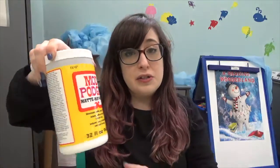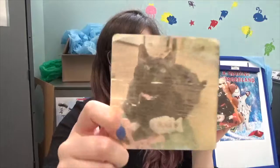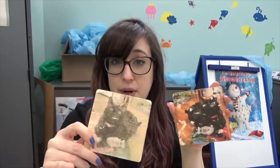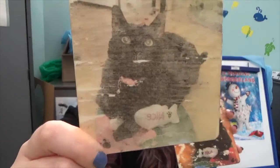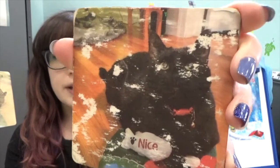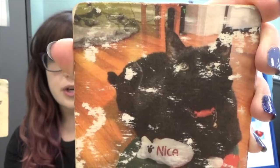We are using regular Mod Podge today. I'll show you my test coaster so you can see what happened and where I went wrong. When I did my test coasters I did it two ways — they usually say you need a laser jet printer, but most of us at home have an inkjet printer. This is inkjet — there's my little kitty cat — and this is laser jet. This one you can definitely see the grain of the wood through it, it's more vintage looking and a little distressed, and this one you can't see as much of the wood grain, and it does peel up in some areas when you're removing the paper backing.